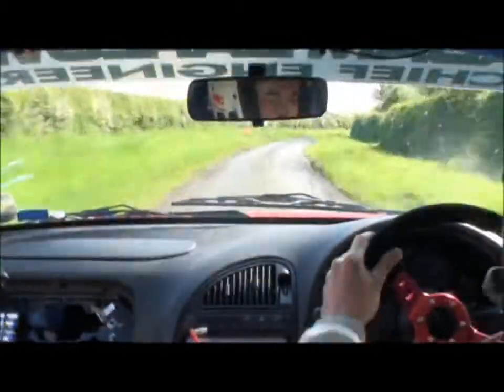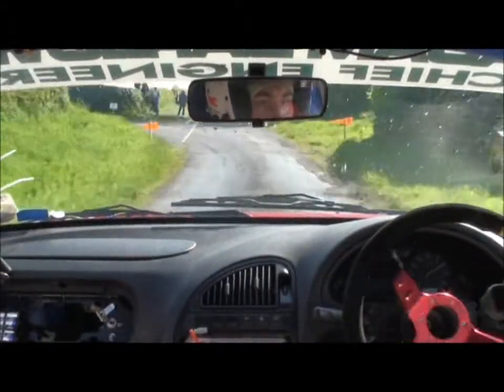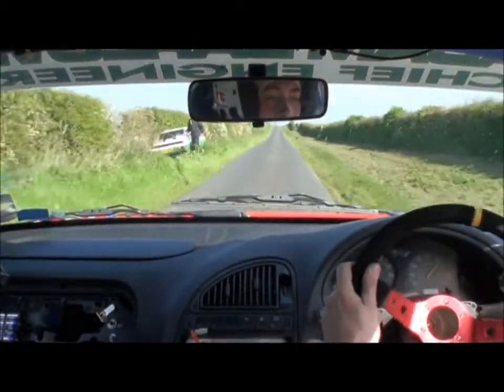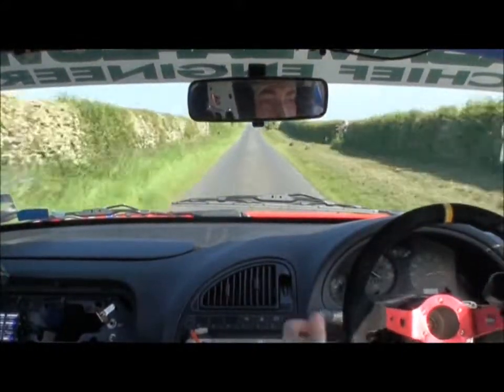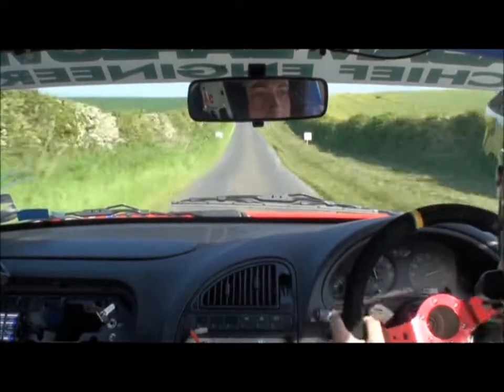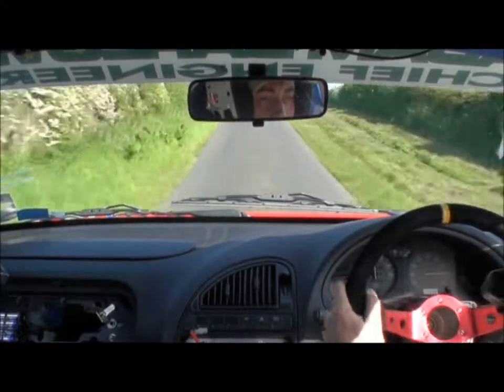Turn square left, don't go wide. Turn square left, don't go wide, 130. Small crest jump, 60. Double caution, middle over max crest, big, 500 up mid. Middle over max crest, 500 up mid.